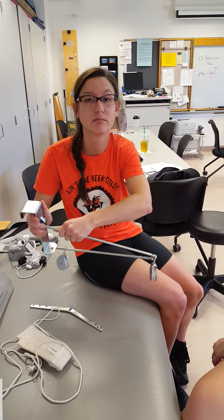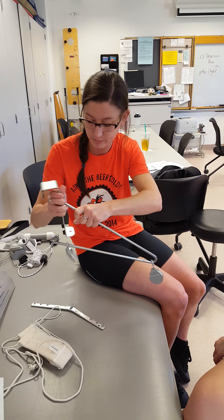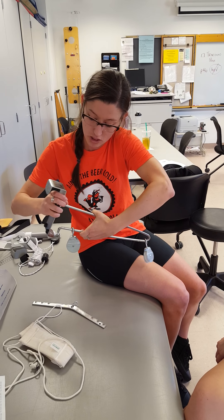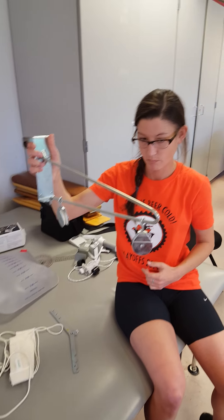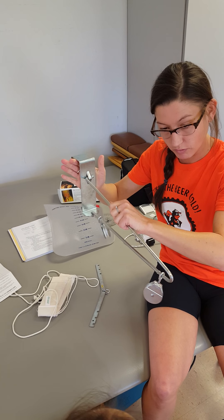Rotate it up and then it locks down. Then you're going to pinch up and drop it in there. So that's probably the most difficult part, I would say.